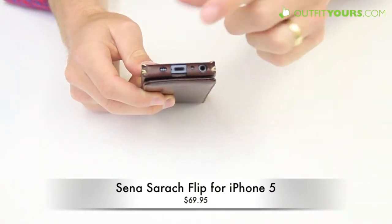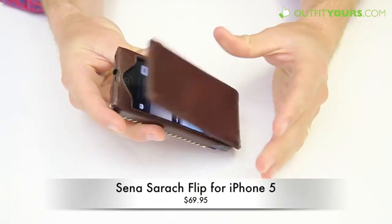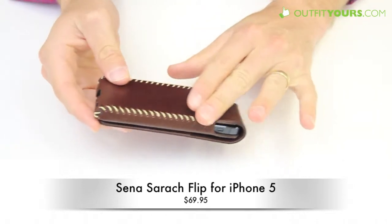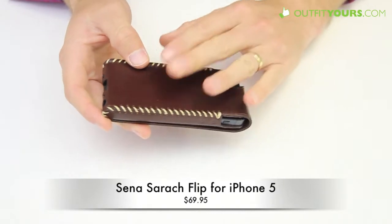You have full access to all your ports, your microphone, your speaker — everything is accessible there. And again, you can see the magnets that allow it to shut. There's a full camera cut-out, and you've got stitching across the back — just a really nice look to it, nice stitching.